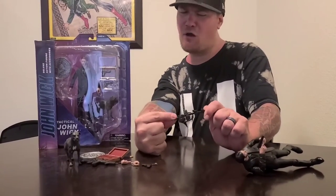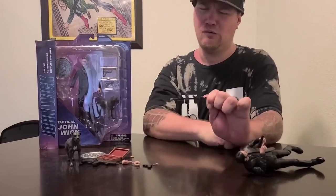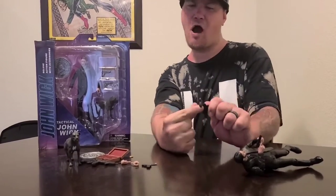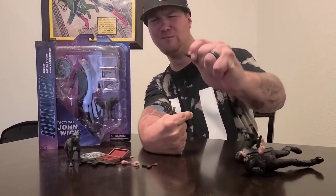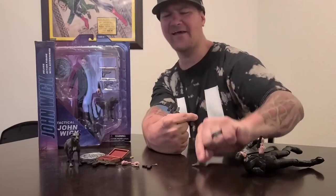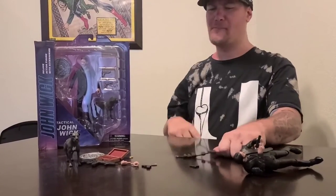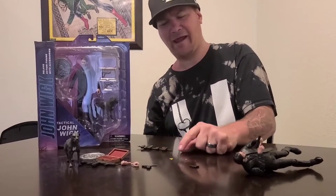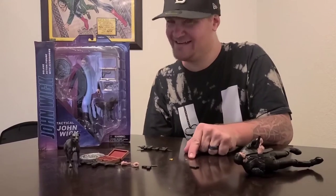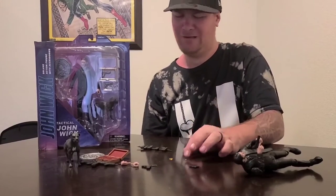The belt comes with three magazines and two handguns. All of these can be removed, as you can see. It also comes with a stack of coins and a single coin — if you've seen the movie, you know.